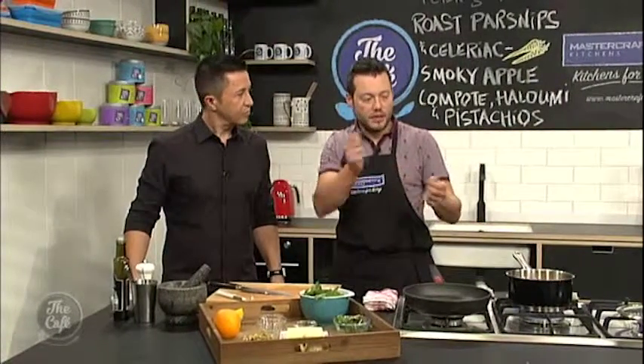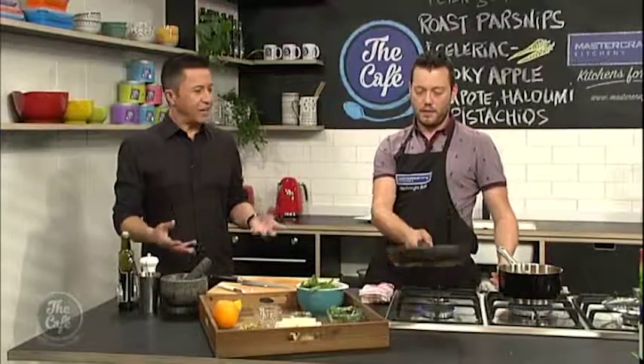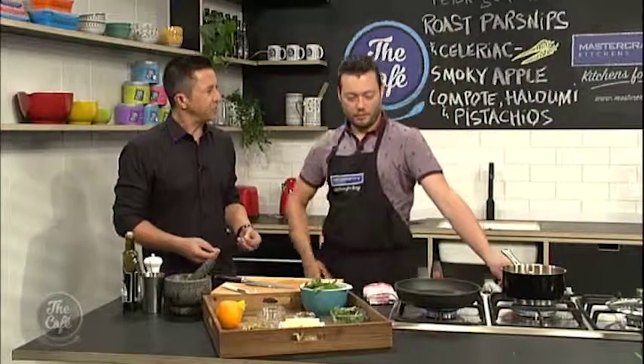And then once the apple's nice and soft, we're going to take the lid off and just carry on cooking it and suck up all those juices, so it's going to be quite dry. And you'll get this compote which we're going to spread over the salad. I was wondering with salads through winter — is it a better way to get some good nutrition into you? Yeah, and a lot of these salads, because we had a flick through the book, a lot of them have some nice meat components and warm components as well. They're really fun and quite substantial, especially the winter salads.